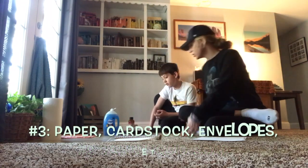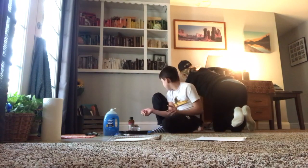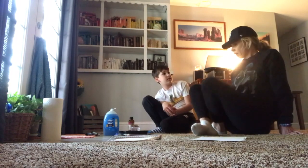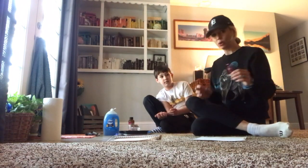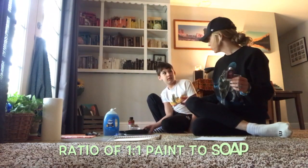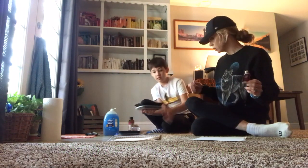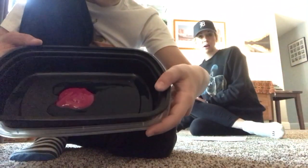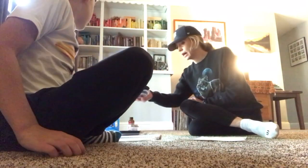So what we're gonna do first is we're going to pick our colors. We chose a palette of three colors. This first color that we chose was this really beautiful magenta. We put about a tablespoon of the magenta color with about a tablespoon of Dawn. We're putting it in a reusable container so that we can just wash it out at the end.